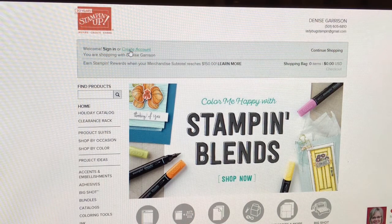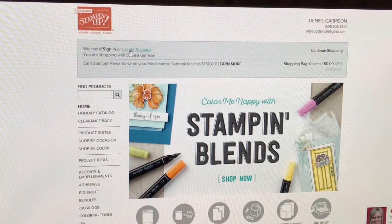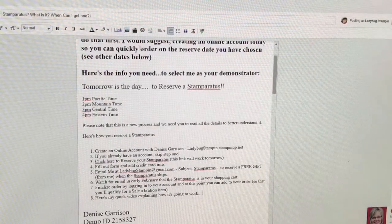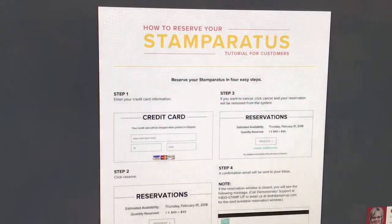Tomorrow I will post a link on my website, my Facebook business page Ladybug Stampin', and my community group Ladybug Stampin' Spot. All those links will be down below. After 2 p.m. tomorrow, the link should be within my blog and my website.